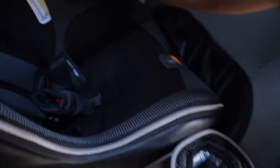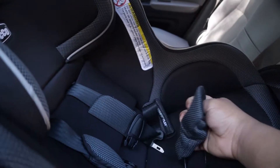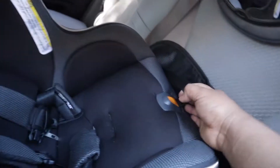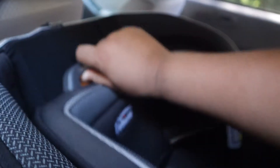It comes with a cup holder that is removable — you can move it to the other side if you want. It also has a 5-point harness and it's padded, so you can adjust it by pushing this button here to release it and pull it to make it tighter. The headrest is completely adjustable — you can just push on it and it's got about 9 different positions you can set it at.